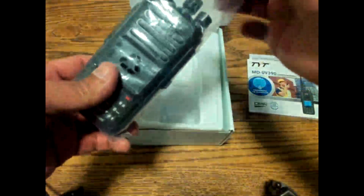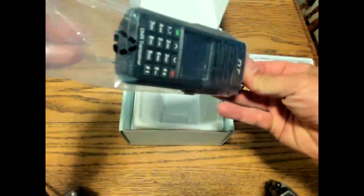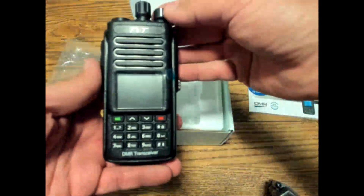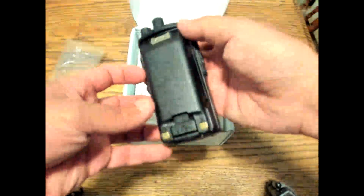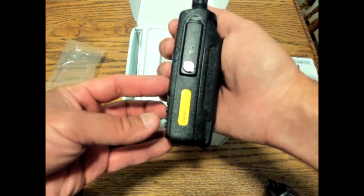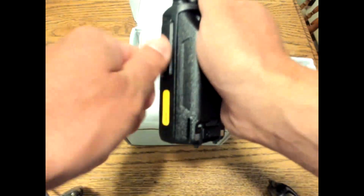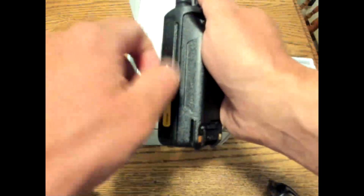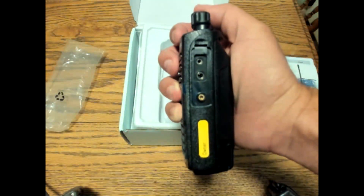I'm going to remove the plastic wrapper here. There is an external plastic wrapper and a screen protector that comes on the radio. You have the function A, function B, and the push-to-talk button. The back battery is quite large compared to other radios. I'm going to remove the screw here that allows you to see the speaker mic connection, and also the programming port for the radio. It's compatible with Baofeng, Kenwood, and Anytone products.